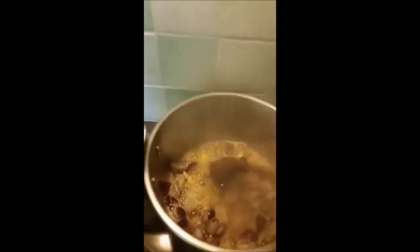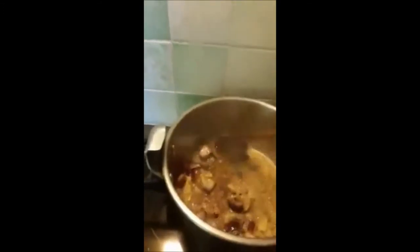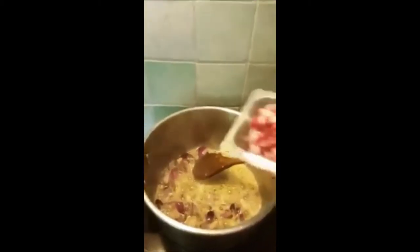We'll add the onion, and then the smashed garlic. Garlic should be second to onion because when garlic gets overcooked it gives a bitter taste.